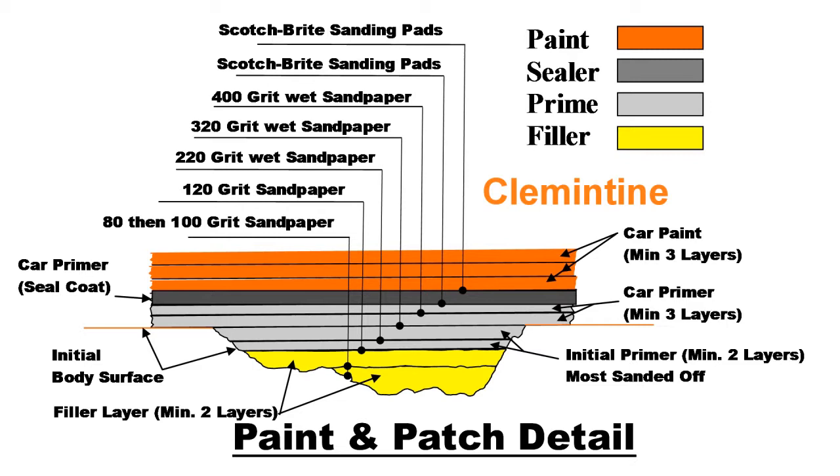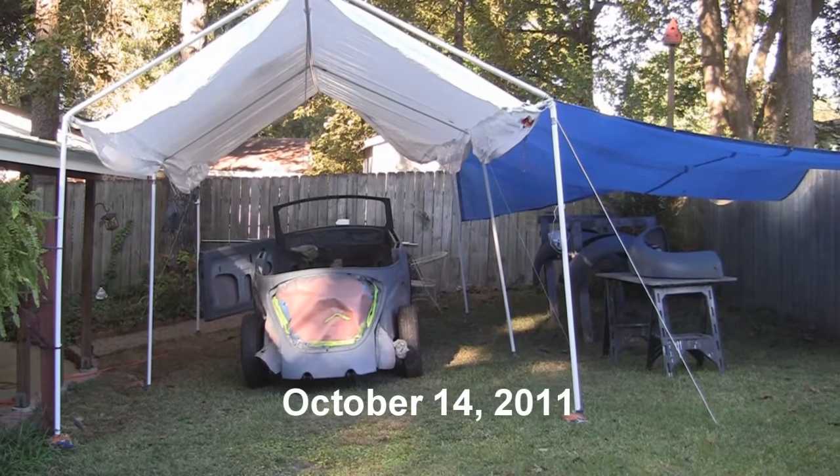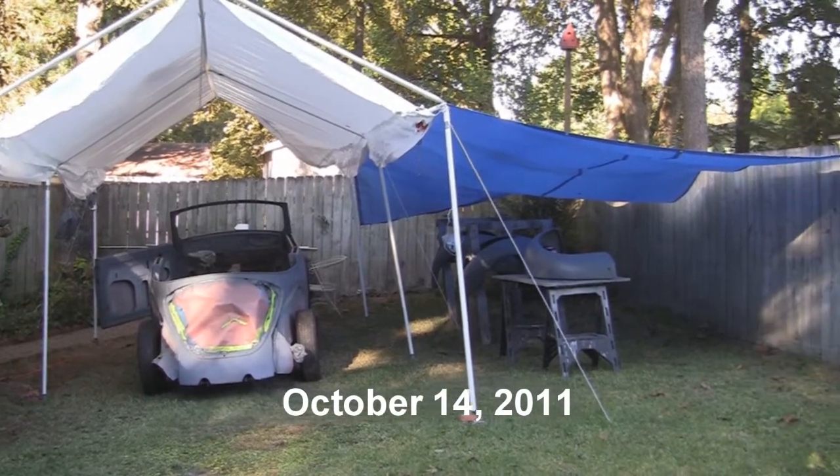Clementine on my paint and patch detail. Friday, October 14th — paint day.